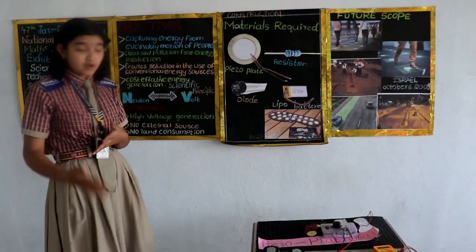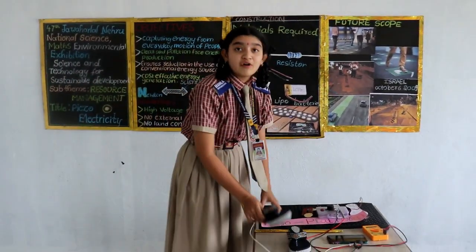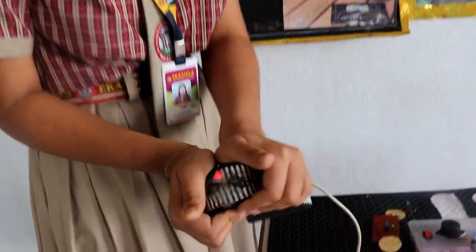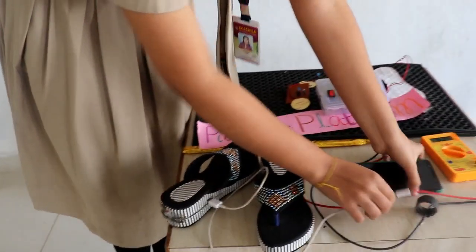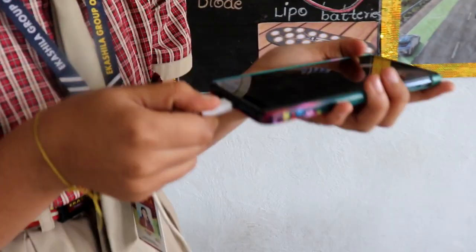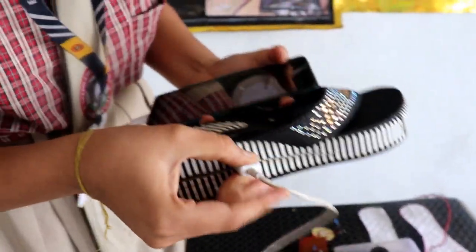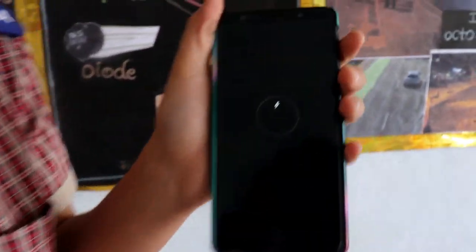And not only this — I have also introduced a new thing called a walking charger. When we are walking, pressure is exerted, and see — we can charge our mobile through this. I have connected it to this walking charger. See, the mobile gets charged through this.